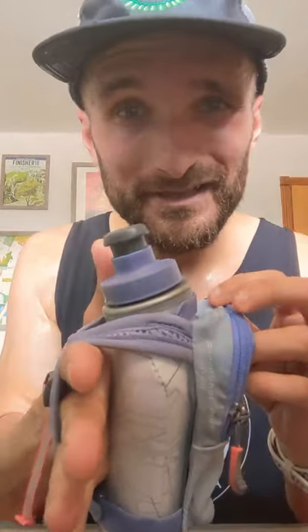Best handheld water bottle for small hands — I like this 12 ounce Nathan. They have a couple different options that are kind of ergonomically shaped. They're flat, as you can see, and they're a little more narrow. This is a 12 ounce insulated. They have one 10 ounce option and they have some 12 ounce non-insulated ones.